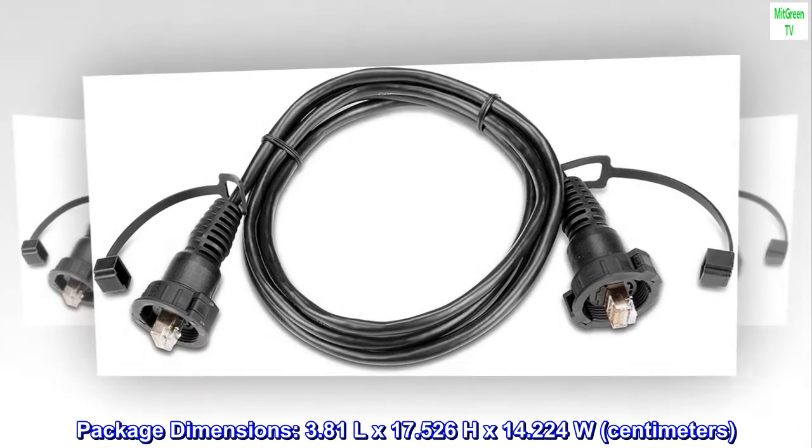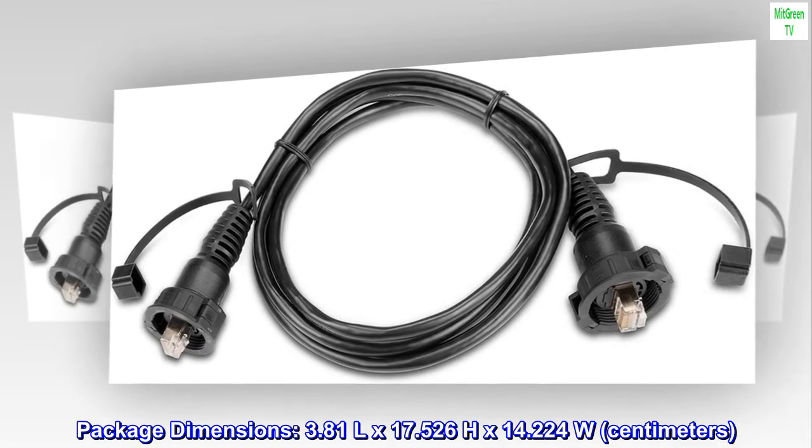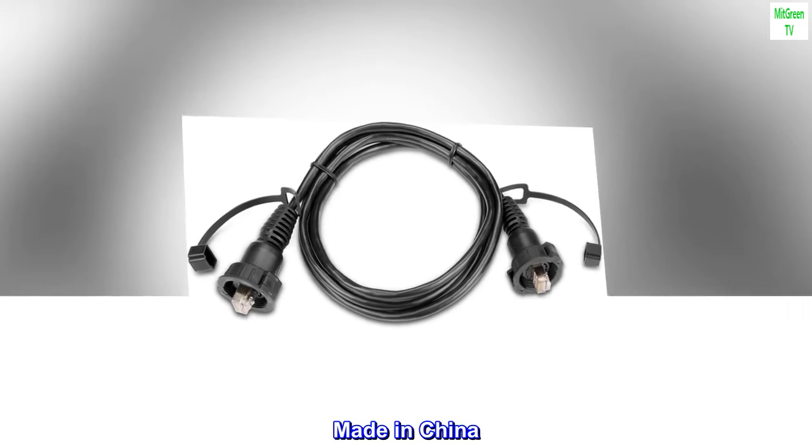Package dimensions: 3.81 liters x 17.526 height x 14.224 width centimeters. Made in China.